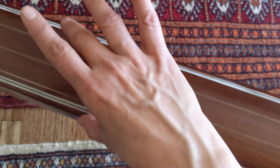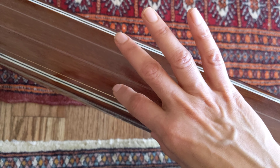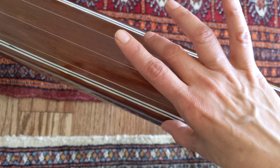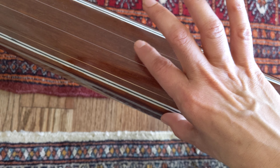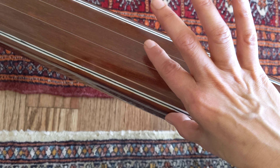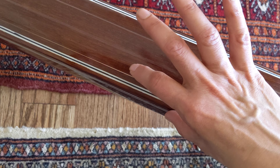Let me show you how to play this. The middle finger is used to play the note Pa, and the fourth finger is used to play the rest of the notes.